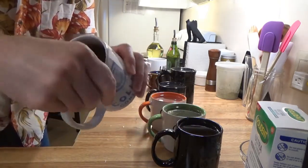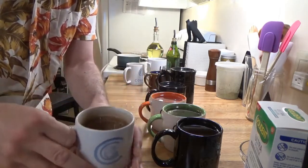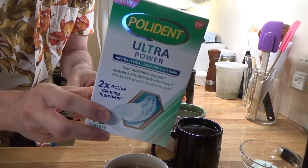They're things that you really have to scrub out. And instead of scrubbing them, I'm going to use denture cleaner.